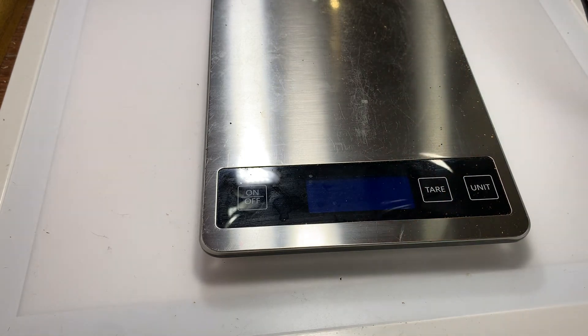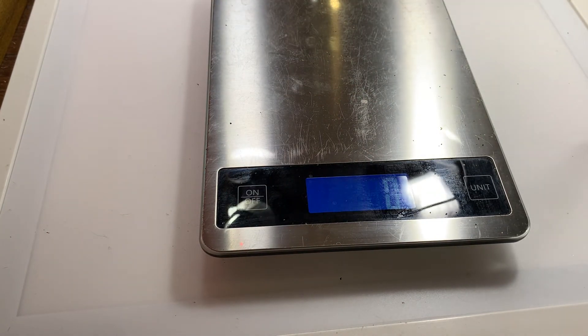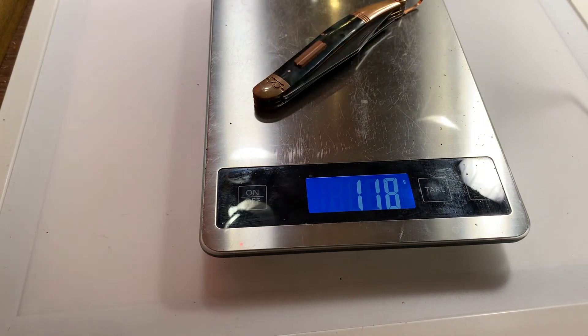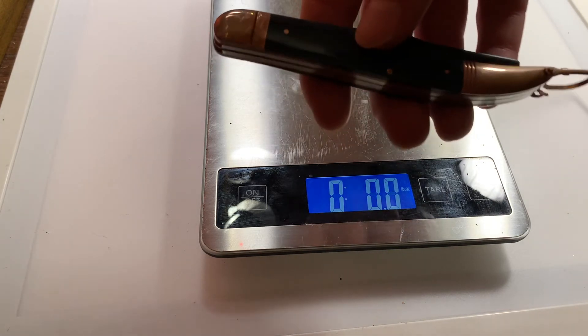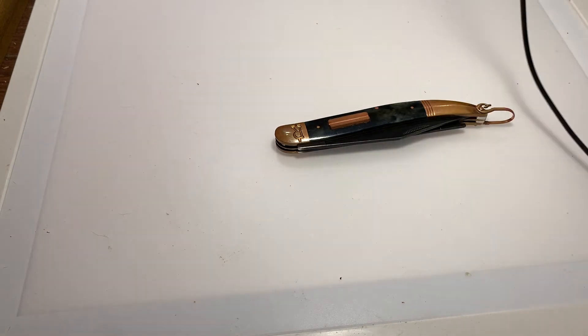We already mentioned 440A, black smooth bone, copper — you've already heard it all. We're looking at 118 grams, which is 4.2 ounces. Not surprising it weighs that much, considering it is a long knife and it's got actual copper on it. I think that about does it.